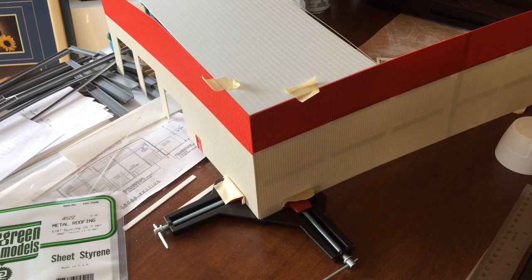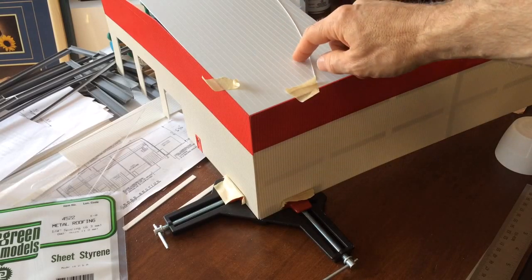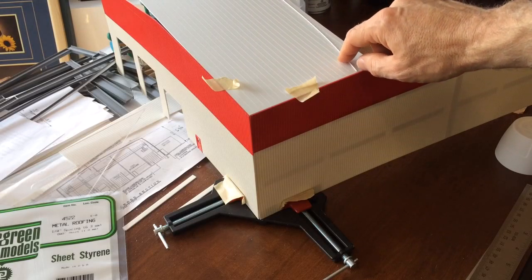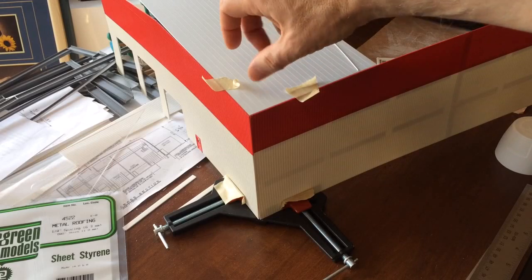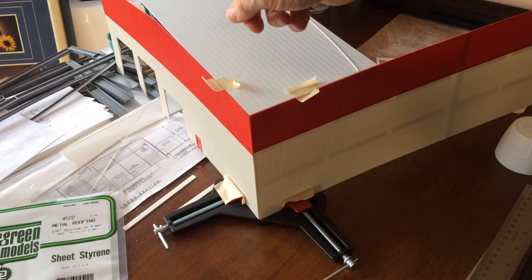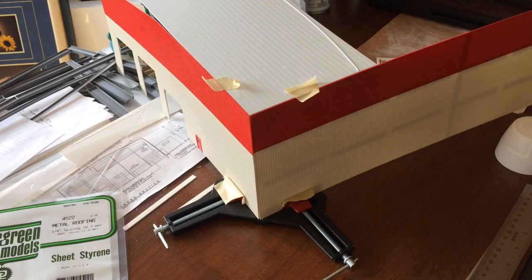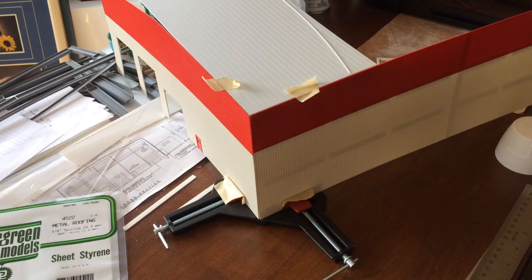Leaving it unpainted perhaps has some benefits — it would allow me to wait and glue in the ribbing later. I certainly have to do some cutting of the roof sections to match the length of the roof required. The sheets are 12 inches long, but the roof sections are no more than 8 inches long, so I certainly have to cut the base styrene pieces and the ribbing pieces to match.